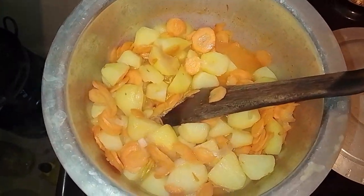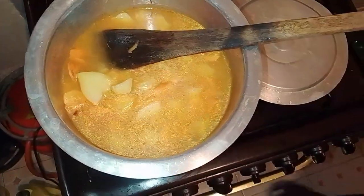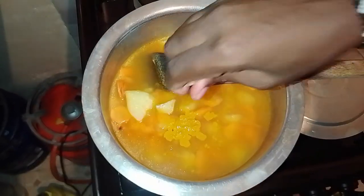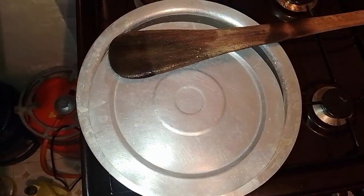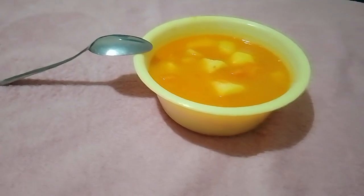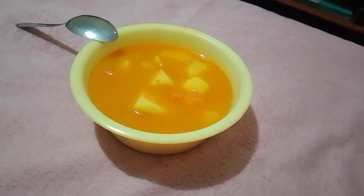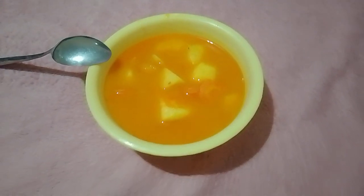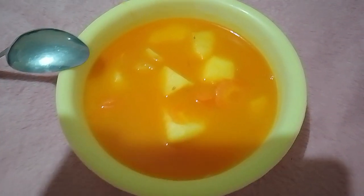Once the carrots are tender and the flavors have infused, your dish is ready to serve. There you have it — the perfect homemade vegetable soup with only potatoes and carrots. This simple yet delicious recipe showcases how a few basic ingredients can create a comforting and nutritious meal. Don't forget to share this recipe with your friends and family, and let us know how you liked it in the comments.